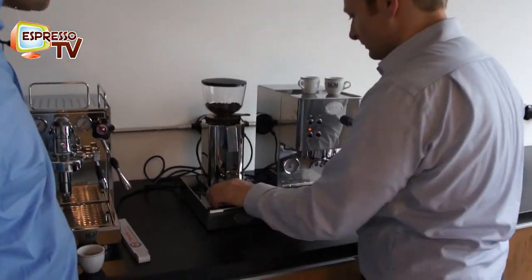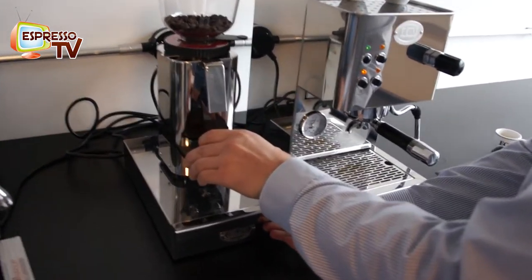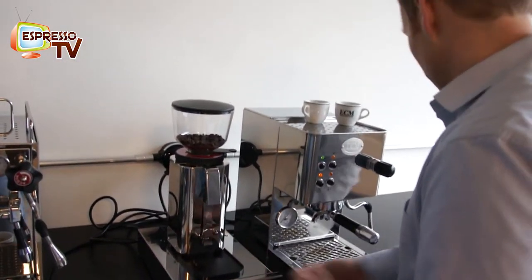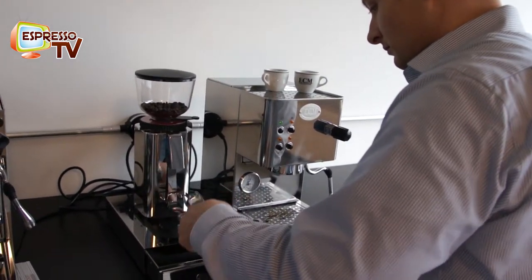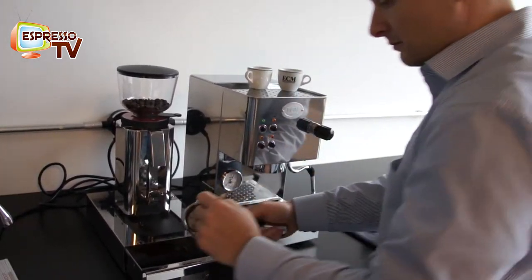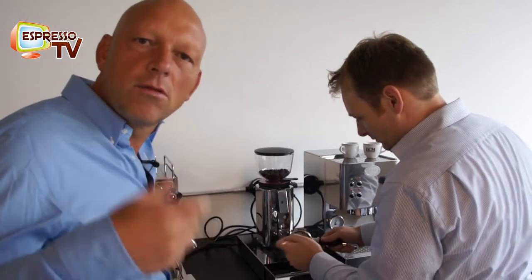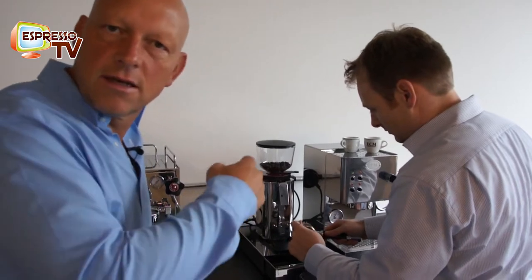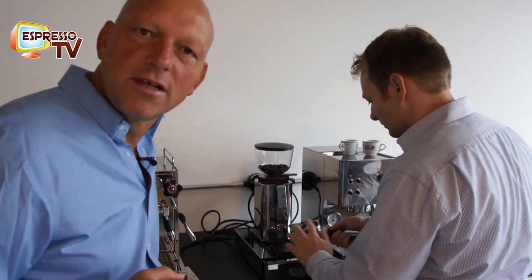One grinding degree is enough. We remove the coffee powder — why exactly? Because of the dead space. That's important. So when you change the grinding degree, always remove one, two, three grams in order to get the same particle size distribution in the filter holder.